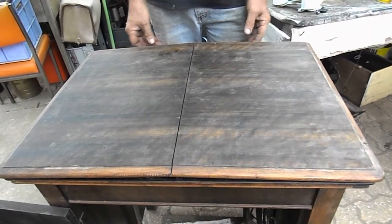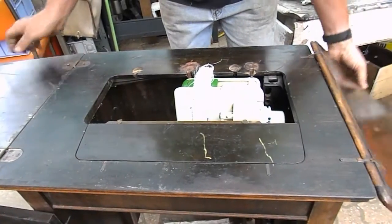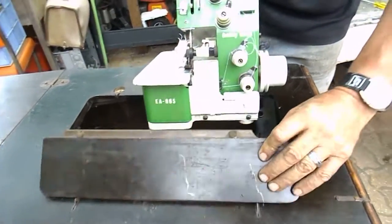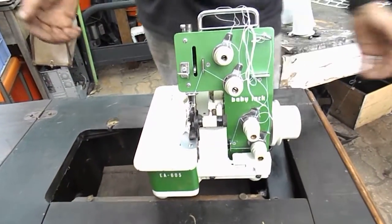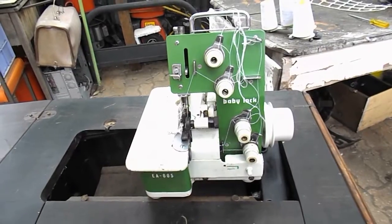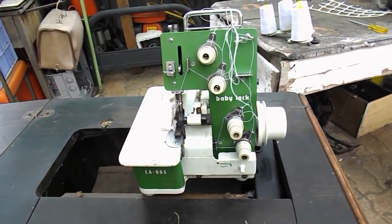How good is that? Pretty jolly good, I reckon. So we'll just take it again — open it up, lift the flap up, she comes, and now we're ready to go. So there we've got a treadle baby! Just the way to do it.